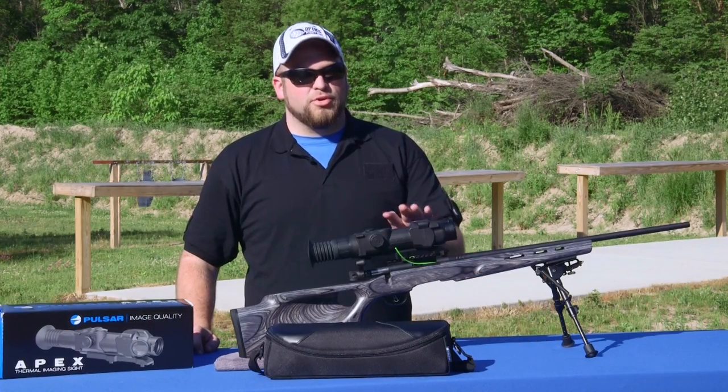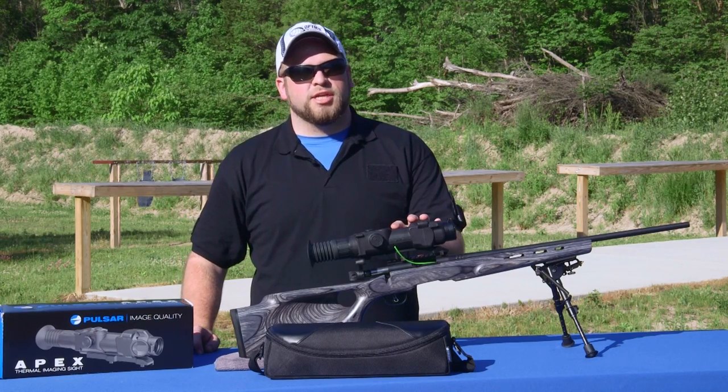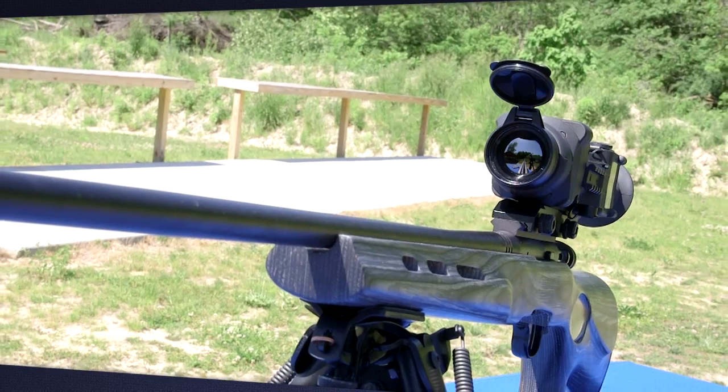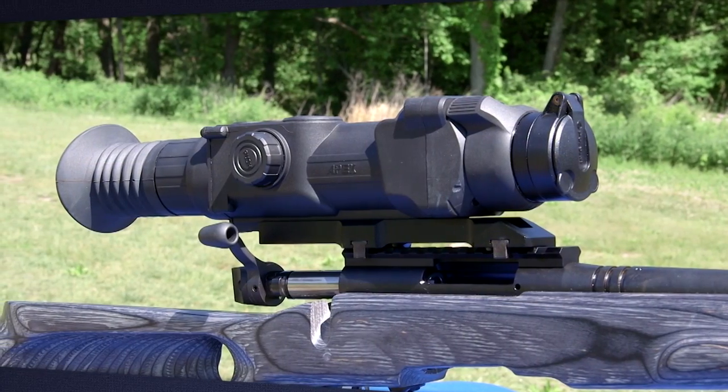As you can see, this is a pretty great thermal rifle scope with a pretty unique feature with that picture-in-picture function. It's going to be great if you're looking for hog hunting or coyote hunting. The Pulsar XD38 is the way to go.